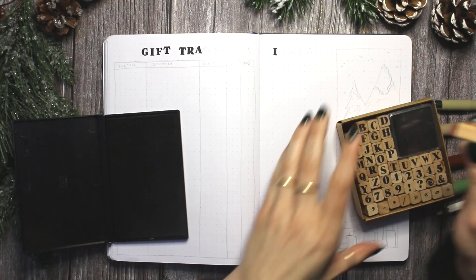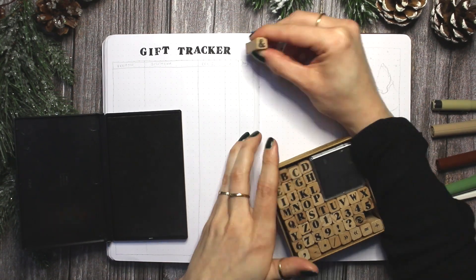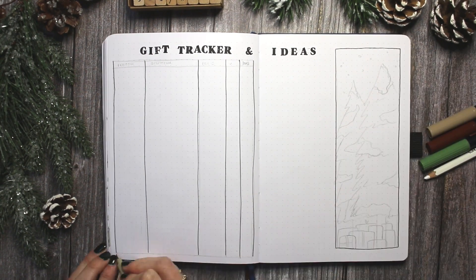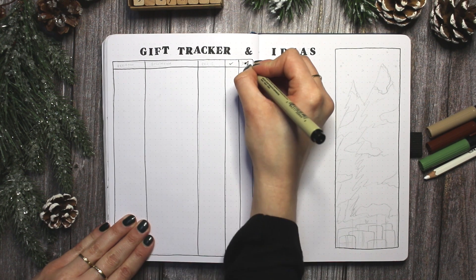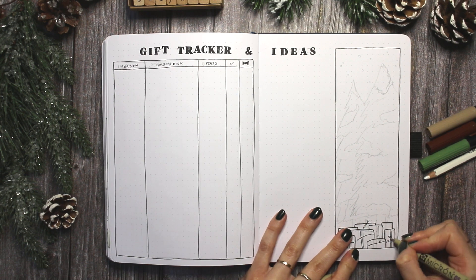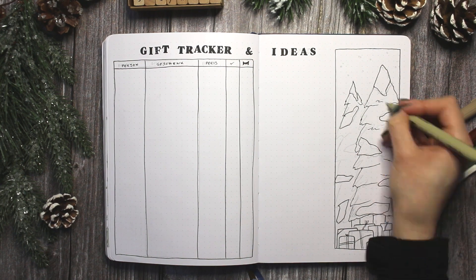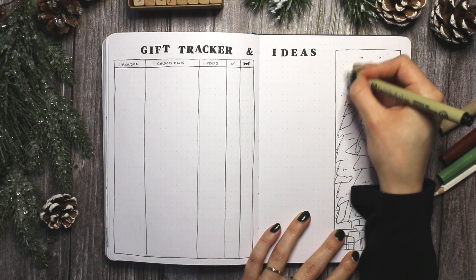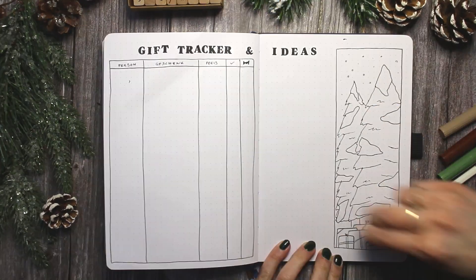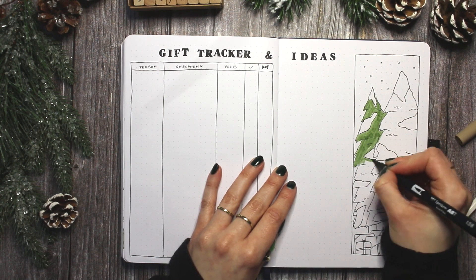Now moving on to my first tracker spread — this is a gift tracker. On the left side I did the actual tracker with a very simple table in which I list out the person, the present, the price, whether I have bought it, and whether I have wrapped it already. Then on the right side I added a blank space for gift ideas, and then added my decoration with two more pine trees and some little brown paper-wrapped gifts down below the trees to match the topic of the spread.